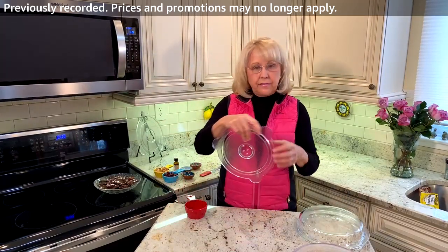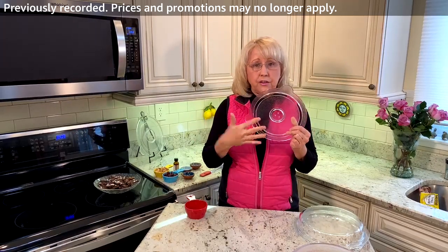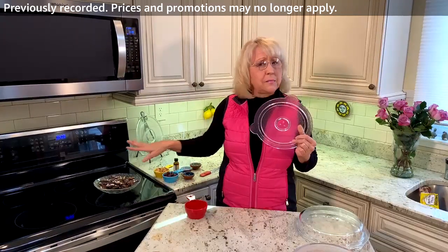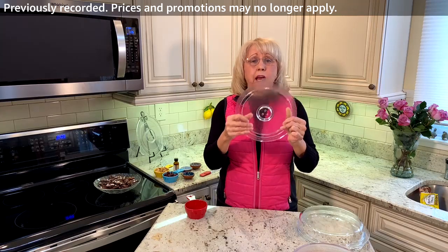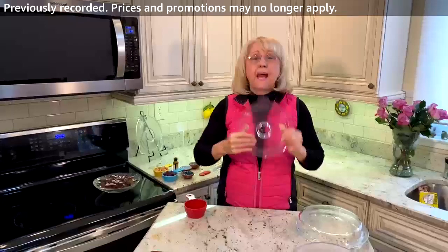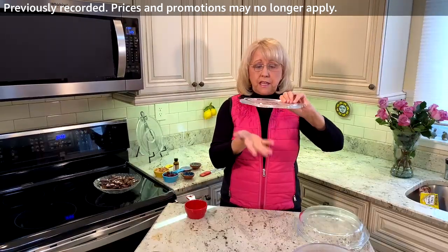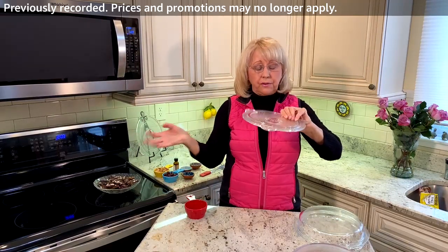The Kachina Safe lids come in a set of two — you get the eight inch and the nine inch. They're universal; they fit on many sizes of bowls, even pots and pans on the stovetop. You've got three vents here so you can help to vent your food. Those are the three vents. They're splatter guards, so it keeps your microwave nice and clean so that food you're steaming or cooking does not escape the bowl and get all over your microwave.